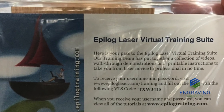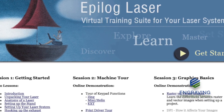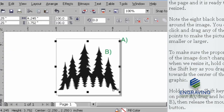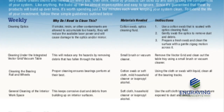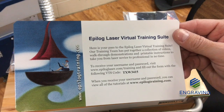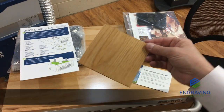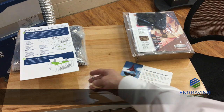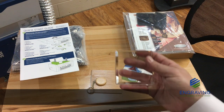With the purchase of your Epilogue laser system, you now have access to login to the online customer-only Epilogue Laser virtual training suite. In the online training suite, you will find a collection of videos, walkthrough demonstrations included with files, printable instructions, and a maintenance chart to print out and place by the system. The walkthrough tutorials are matched with a sample of alder wood, a wooden keychain, and a beveled cast acrylic paperweight. These blank materials are a great way to test drive your new laser, match power settings, and showcase some new laser samples.